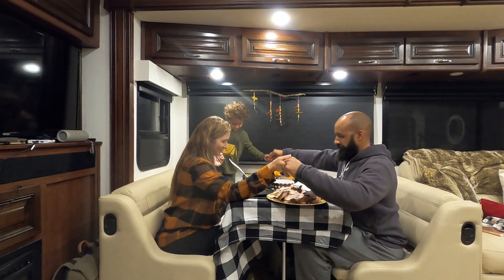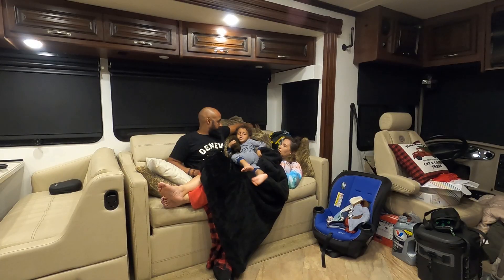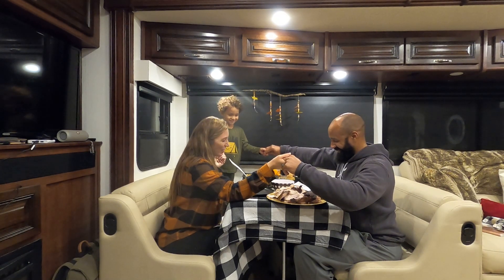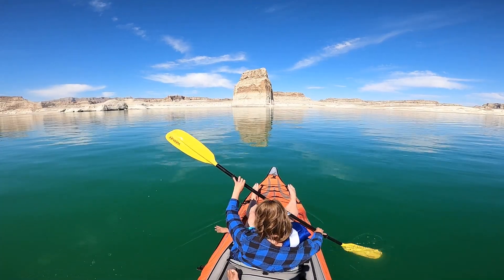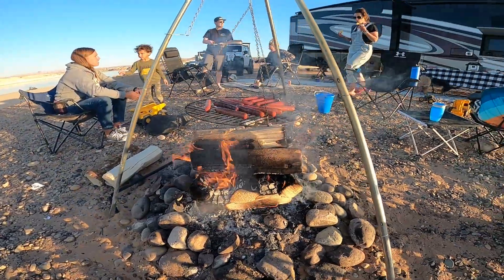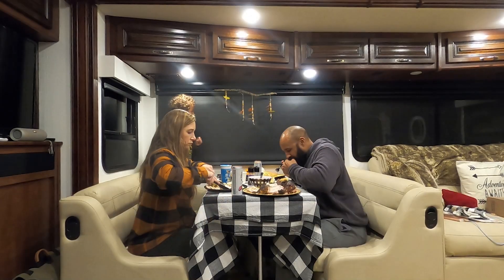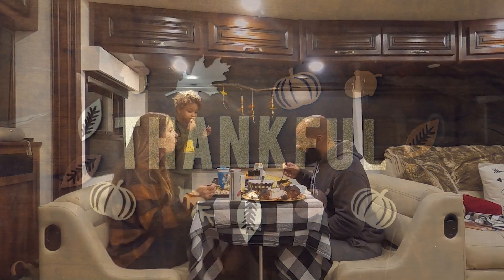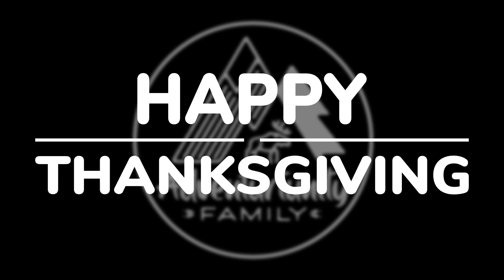Dear Heavenly Father, thank you so much for this amazing meal that Spencer cooked all day. Thank you for blessing our family, thank you for blessing all of our friends and loved ones, and thank you for this turkey. We are extremely grateful for everything that you provide for us, the ways that you continue to take care of us, and this journey that we're on. We are truly grateful for our family, for the love, for the support, and we're thankful we're able to share that with others.